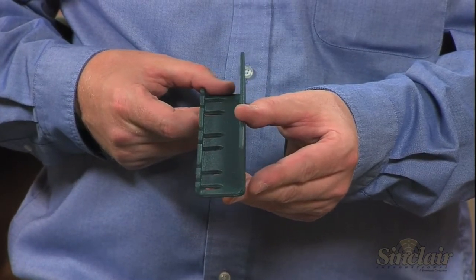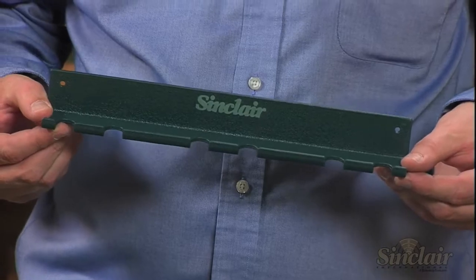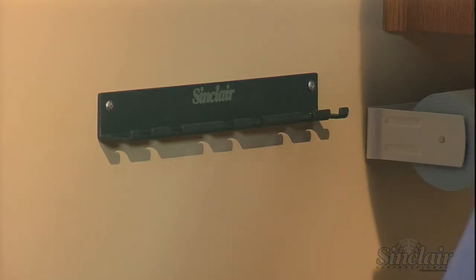Each Sinclair Cleaning Rod Wall Bracket is constructed of aluminum plate and is finished with a crinkle powder coat finish and a laser etched Sinclair logo. It easily mounts to any wall with two fasteners.